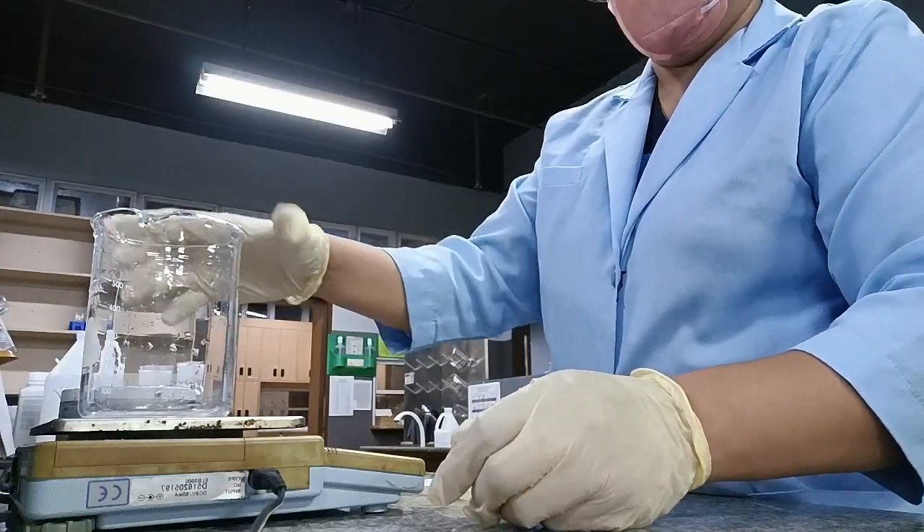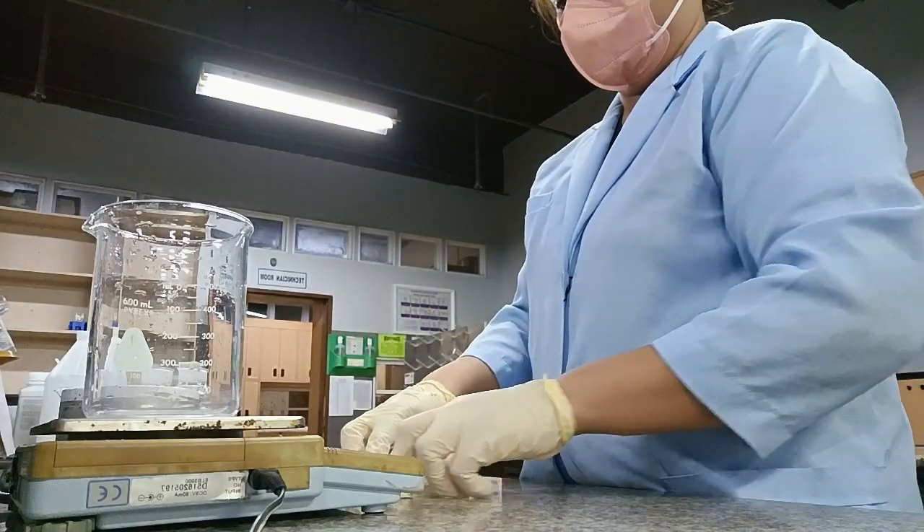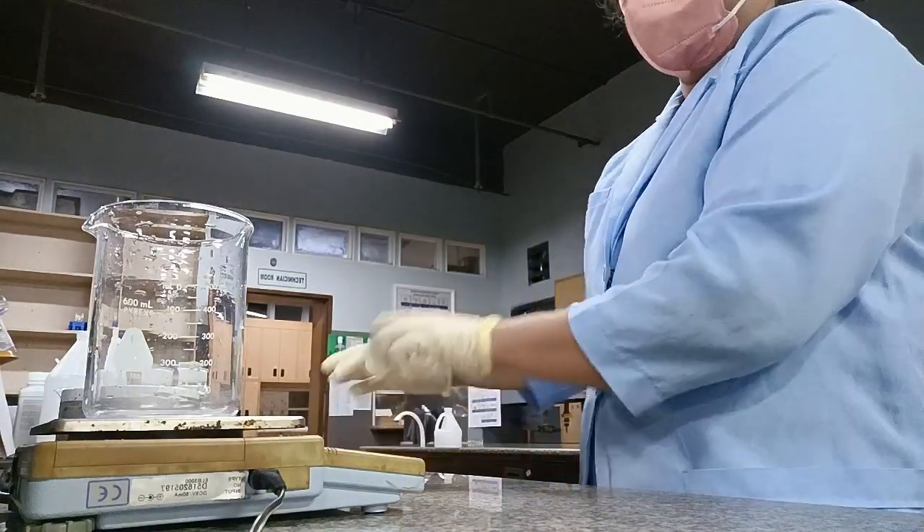Hi guys, welcome to Rikivy's channel. For today's video, I will be making biuret reagent that will be used for the experiment of proteins.